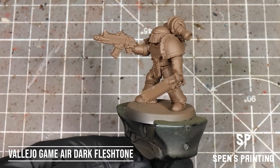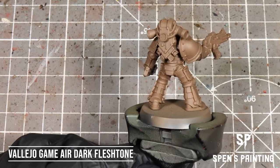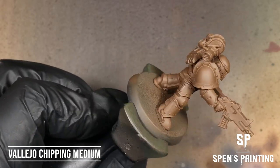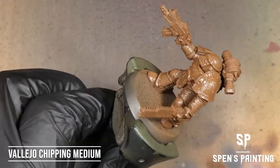To start off, we've got our model here and we've primed it in Dark Fleshtone from Vallejo Game Air, and we've added some scratches into the armor before we primed it to add a bit of battle damage. The first thing we're going to do is spray chipping medium all over the armor through the airbrush and then leave it to dry for about five to six minutes.